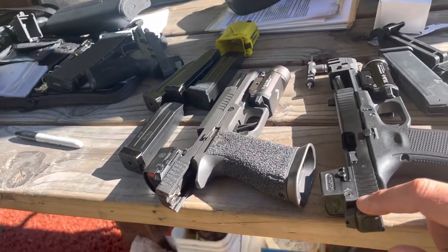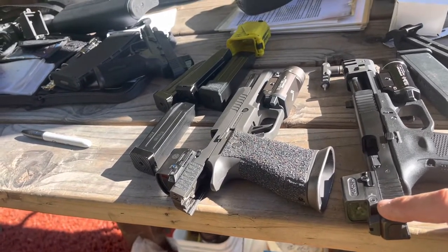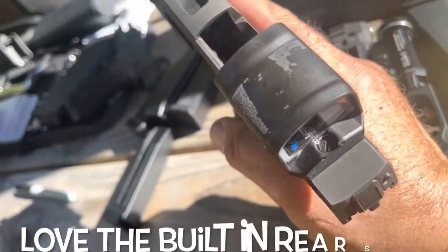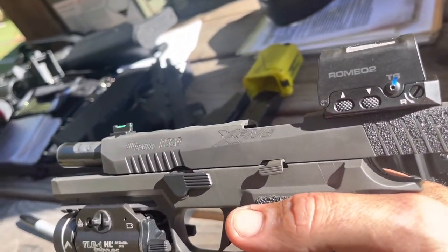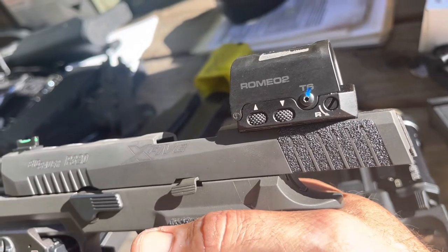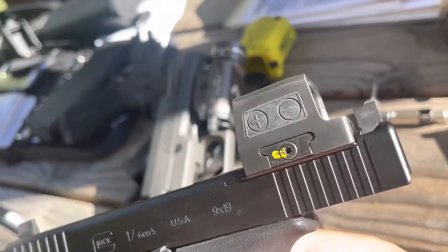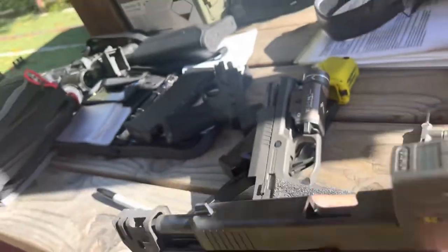Holosun — get rid of the tool-only adjustment and give us a dial that looks and runs similar to the Trijicon where I can use a cartridge case to adjust. SIG, I think you missed the mark on that as well. The Fix-It Stick comes with it, but I don't always have tools with me and I want to fix stuff on the fly. The recessed buttons on the Romeo 2 — I love them, good positive touch. We'll see how they wear. Holosun has nice oversized buttons; I haven't accidentally bumped them but I can see where that could be an issue.